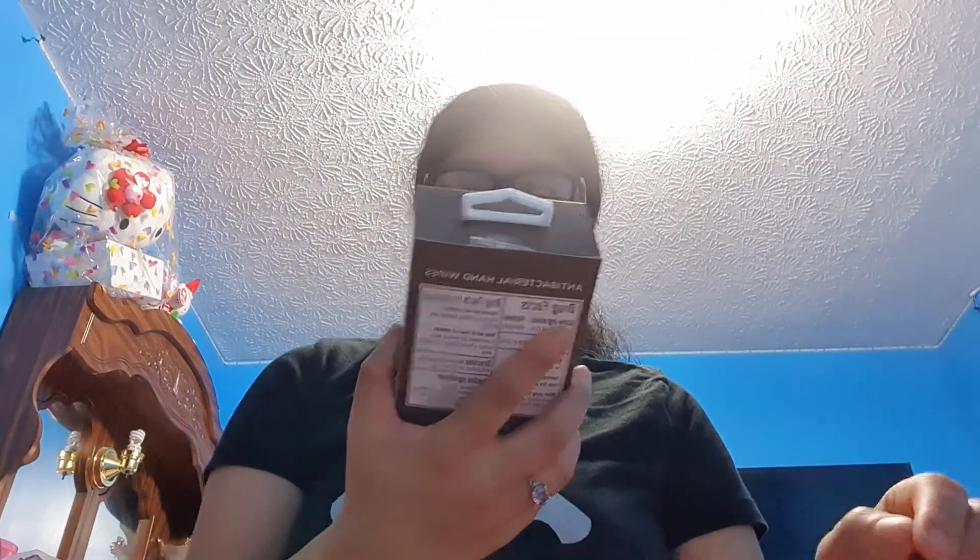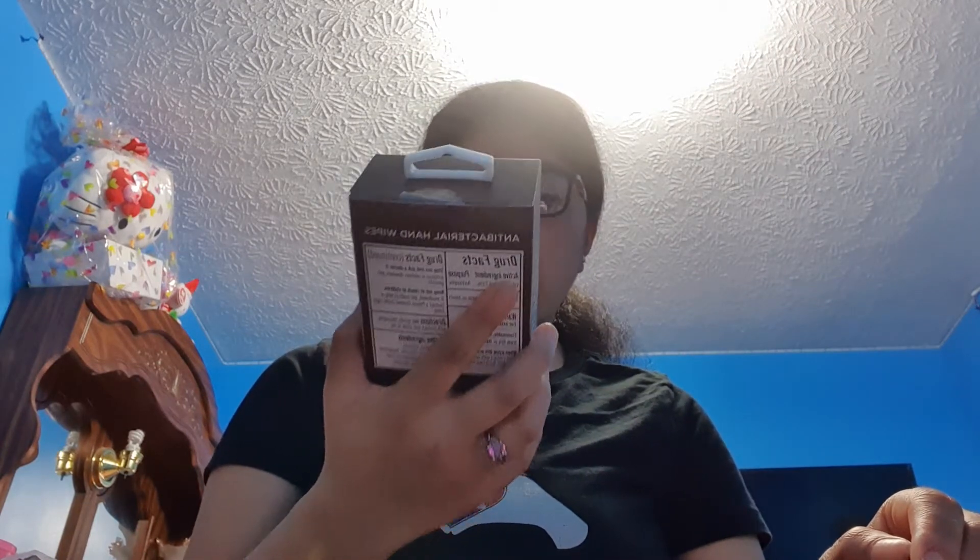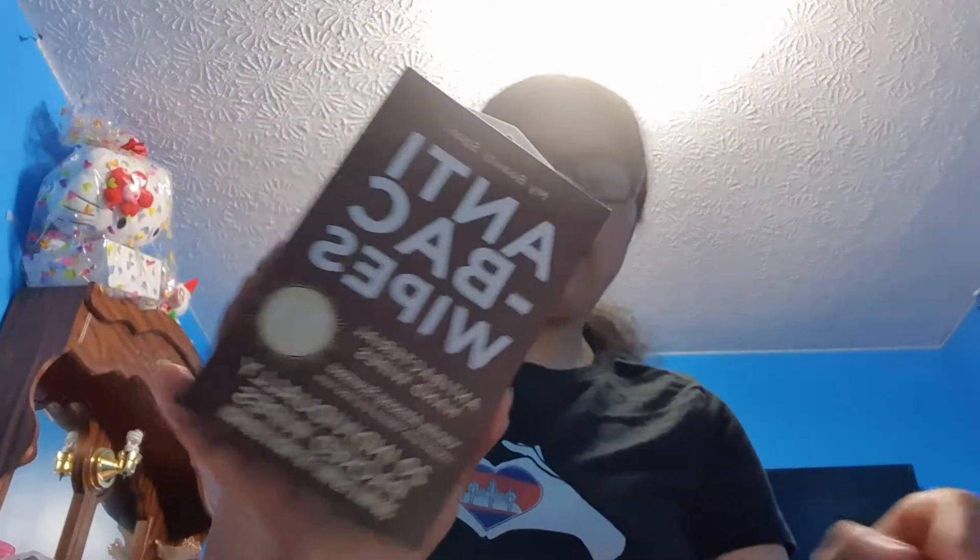Then I got some antibacterial wipes — they're scented. There are 20 individual packs and they're vanilla almond scented. I bought these at Aldi's for 42 cents. I'm not going to put the whole thing in there — I'm going to take some out and put like four packs of these in there, two on each side.